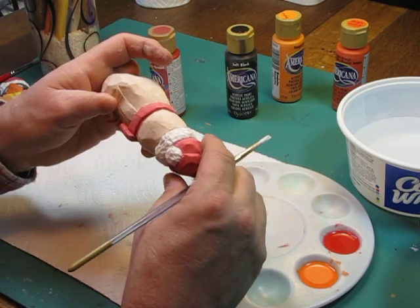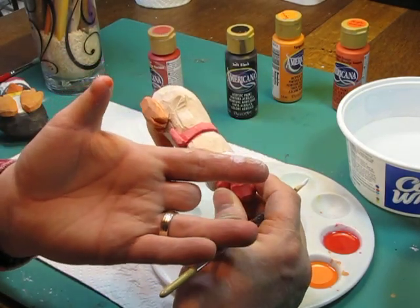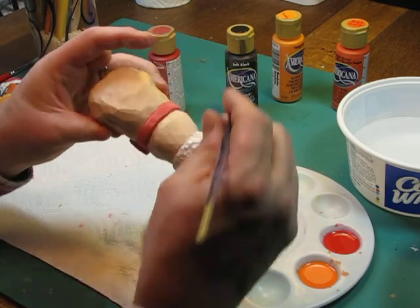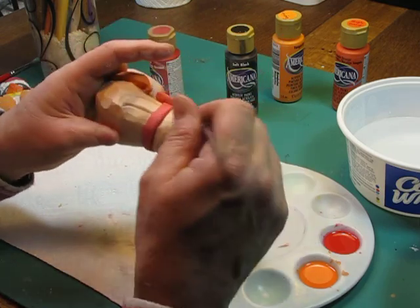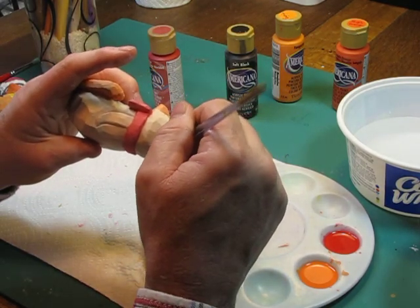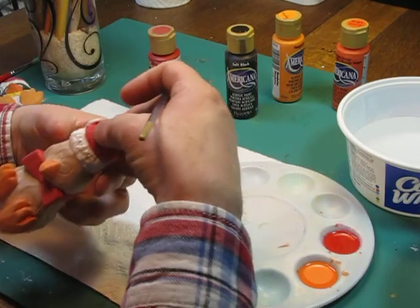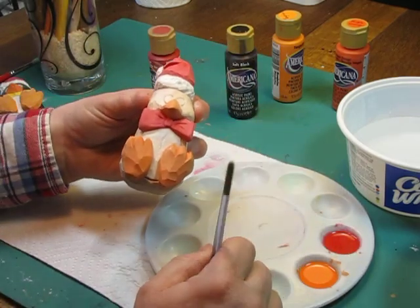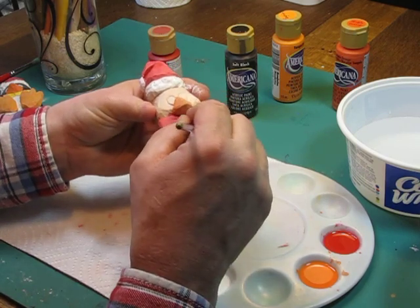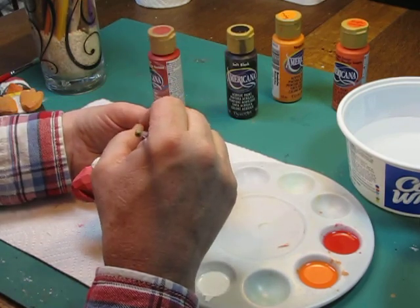But you see when you do that, you end up getting paint on your fingers, and that has a tendency sometimes to transfer over to areas of your carving where you don't want them. So you've got to watch for that — make sure that you're not getting paint in places where it doesn't go. Then I'm going to finish painting the white here, and then we'll take a moment to dry it and start working on the black areas of his body.